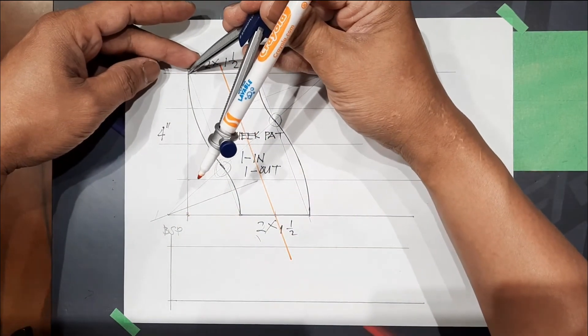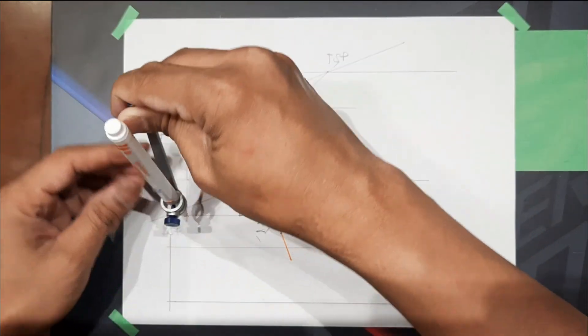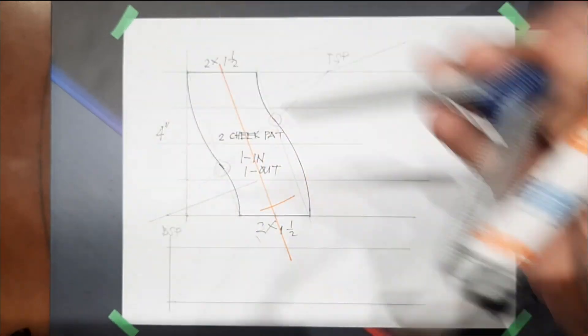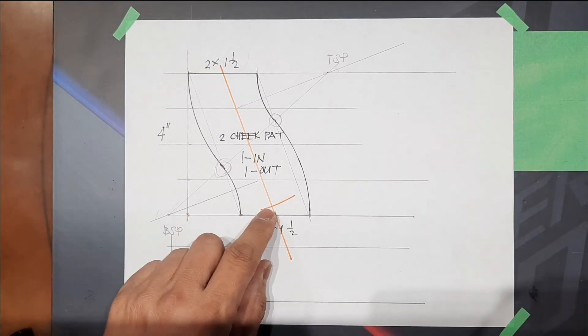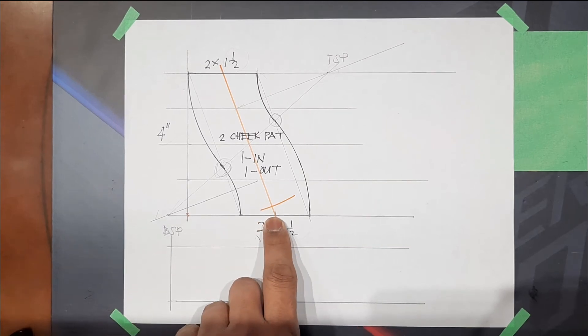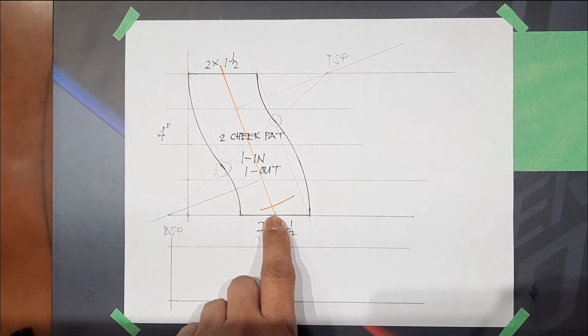Take this distance and then transfer here by swing. The leftover — this distance — we're going to divide that into three equal parts.